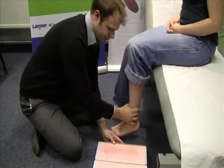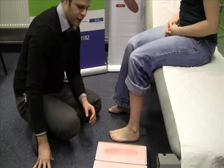Remove the patient carefully and prepare to do the second foot.